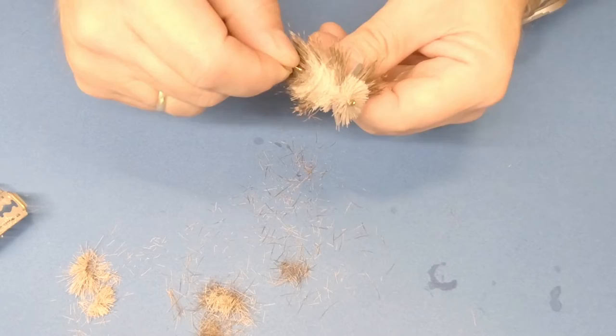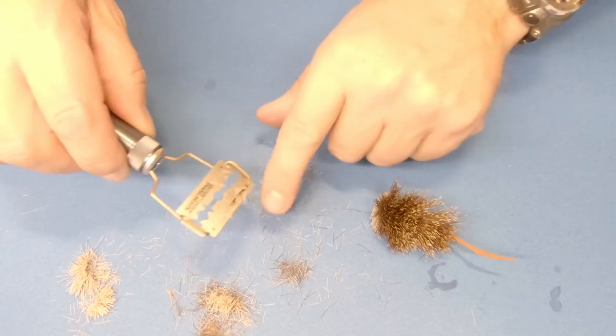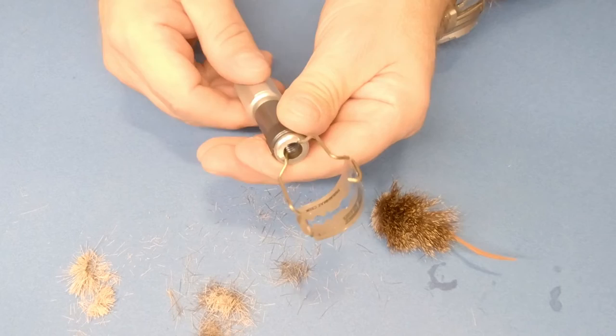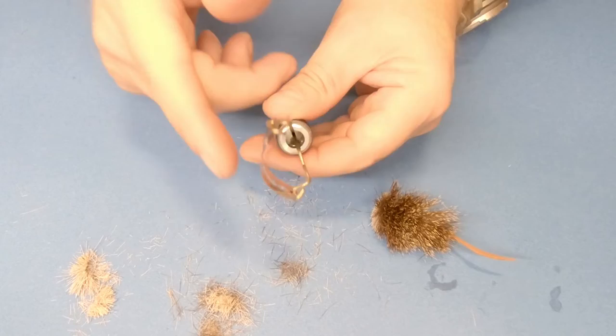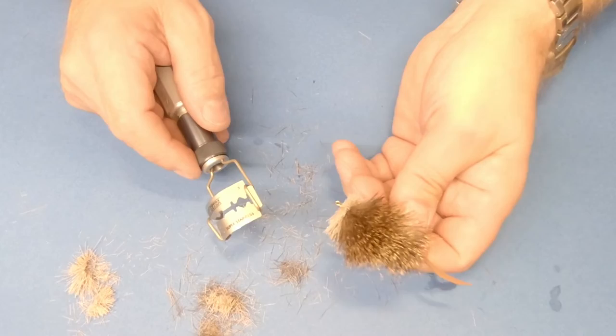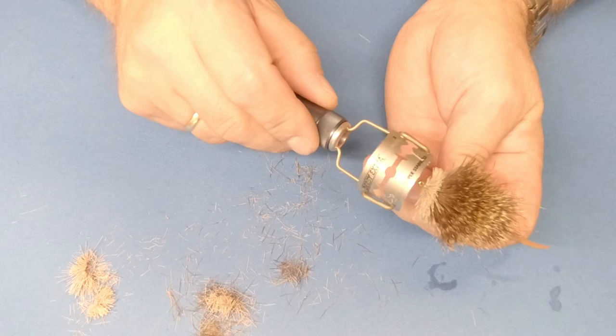Now I'm going to put this aside for a bit and adjust the tool — turn the knob so the blade becomes curved. This is the kind of curvature I want. Now I'm going to use it on the head. I reckon a lot of you have seen a mouse before, so it will have a curved head.